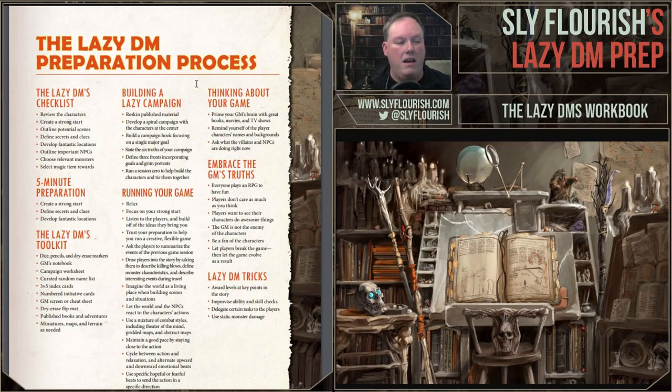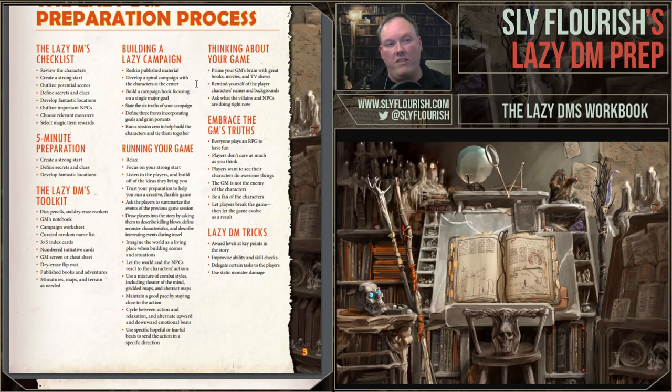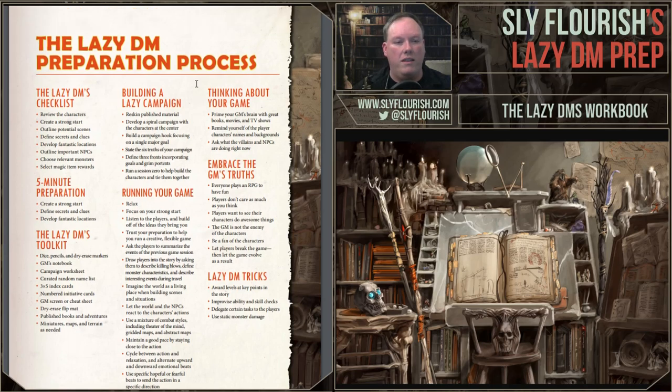The Lazy DM's Workbook really works better in print because it's handy to have sitting in front of you while running your game. Return of the Lazy Dungeon Master you can read whenever you have an opportunity, but this one you want sitting in front of you. Getting a paper copy is even more vital than it would be for Return. To tie it to Return, we have a Lazy DM Preparation Process single-page summary that captures all the main points from Return of the Lazy Dungeon Master.